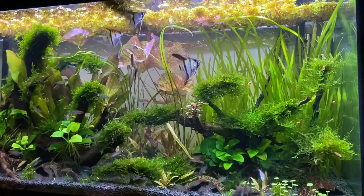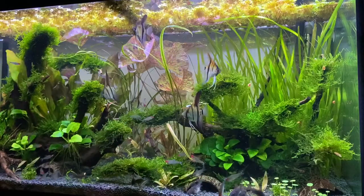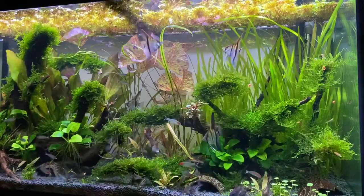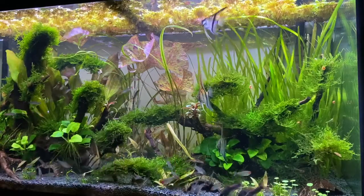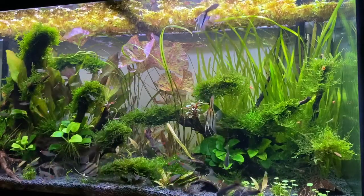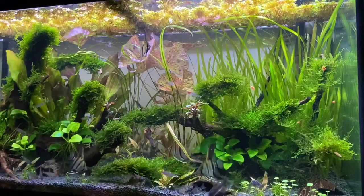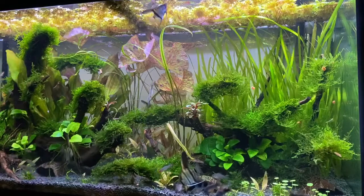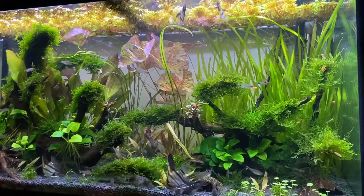You'll notice when you look at huge fish rooms, they're almost exclusively using sponge filtration and air-powered filters. There are always boxes with different kinds of mechanical media, but it is always mechanical media, air-powered, because it's cheap and efficient and very easy to service. If you have a lot of tanks, servicing things quickly matters.